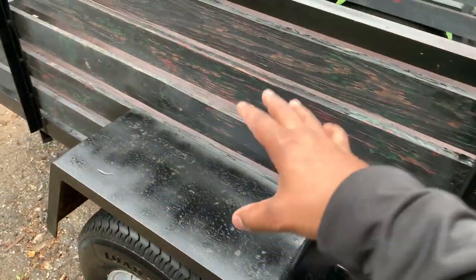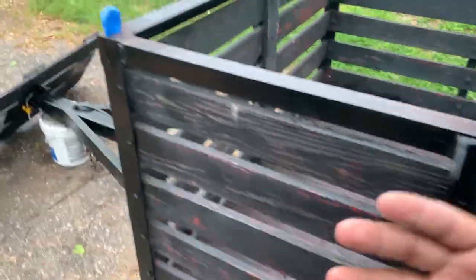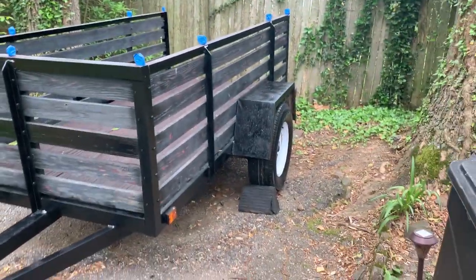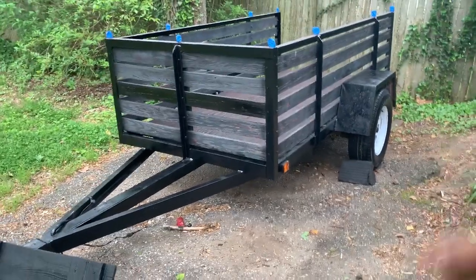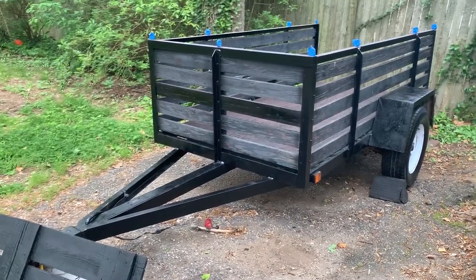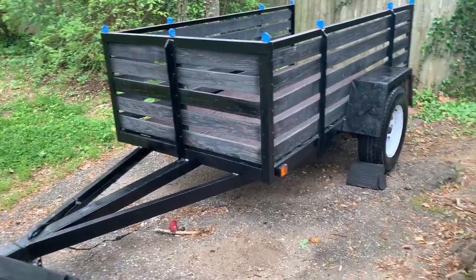We got the frame painted. It's not the best looking job — the true way to do it is to sand this down so you can have a nice smooth paint. But my whole thing is I want it to look like a nice old trailer. It has a country theme to it, kind of reminds me of my family down in Savannah, Georgia, where there's a lot of country folks. I love that — it takes me back.